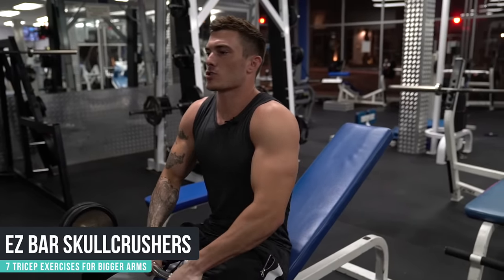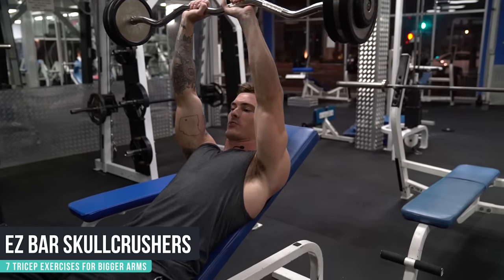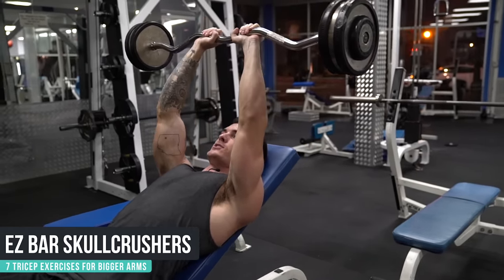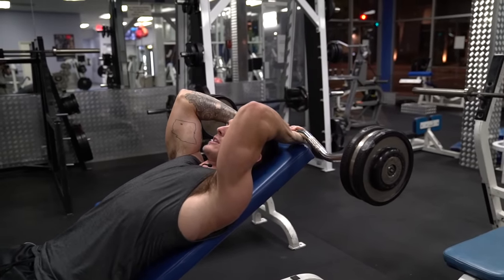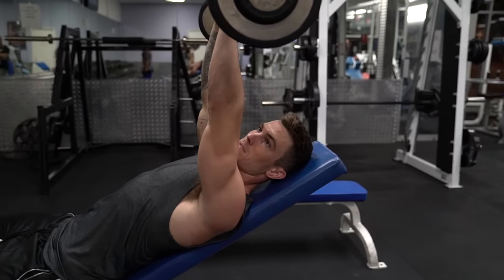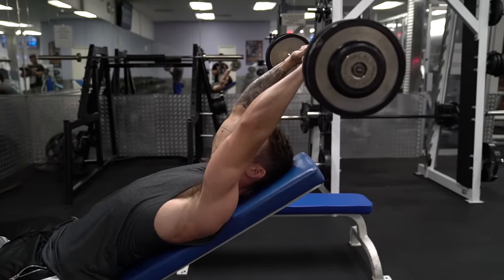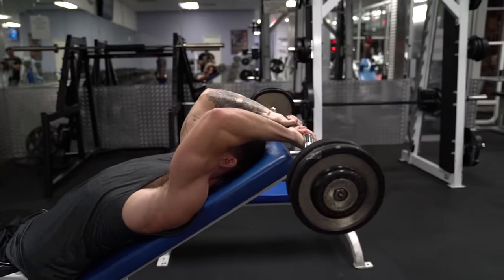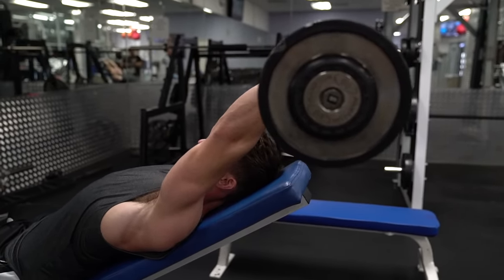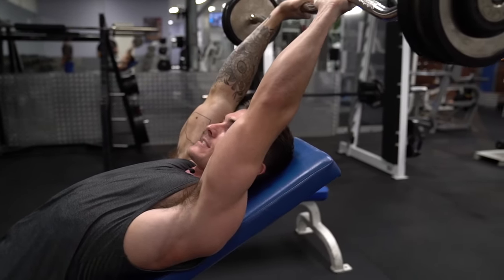I like doing skull crushers on an incline bench — it helps me feel it better in my triceps. One thing that's different with my form: most people start right here, and it's great going down but when you press up to the top, you're no longer putting tension on your triceps because your arm is straight up and down. Instead, starting back here, my tricep is already being engaged. I can go down, keep my elbow in that same spot, feel the stretch, press the weight out to a straight arm, and I can still be working my triceps.